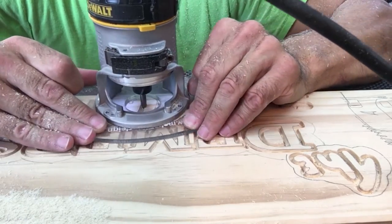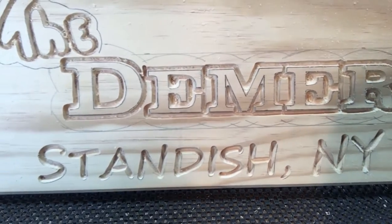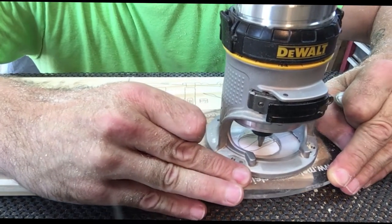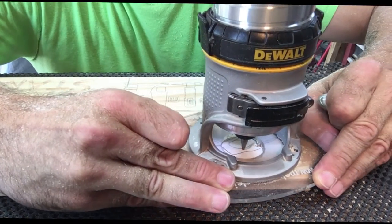I'll usually do these at one pass because it's an easy font and I can get the depth. Now you can see what it looks like when the letters are all carved. Now I switch back to the profile bit and I'm going to do the artwork.